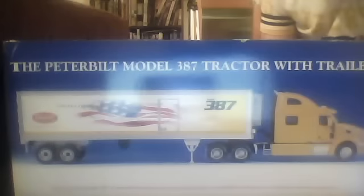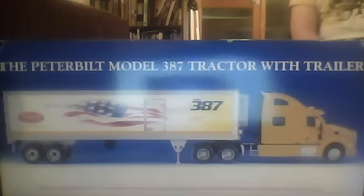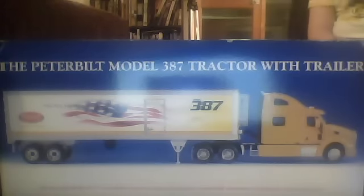And today, the first of two — we're doing the second later. This one is the Peterbilt Model 387 tractor with trailer. Now when I first got this, I didn't understand the American term for tractor, but now I know that tractor in American kind of means truck.